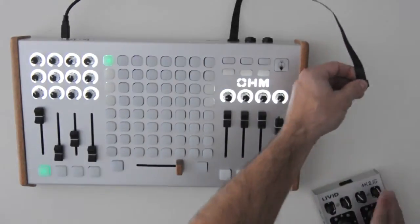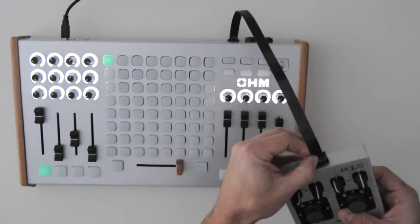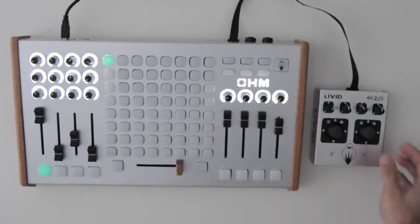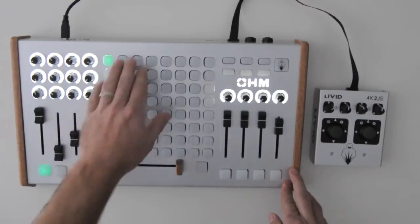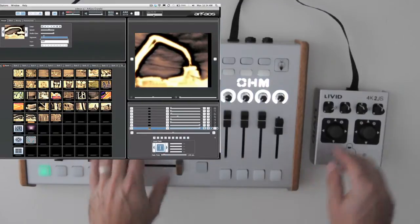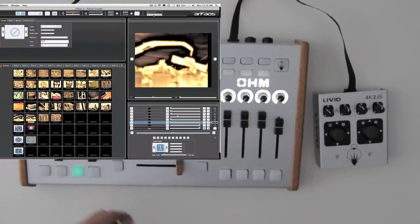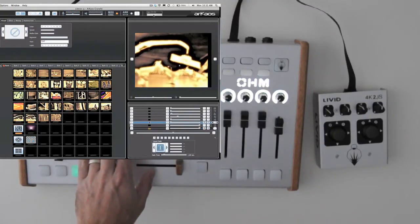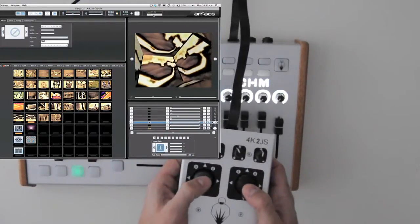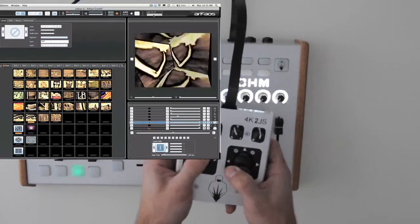You hook it up the same exact way you would hook up the other expansion module — just plug it right in. Now I am ready to run. R-Chaos has a template for the Ohm, so it's really nice and plug and play. Here I'm just triggering clips, and I'm going to use this device for some effects control. I'm going to trigger an effect, and you can see that using these controls, I have really cool physical control over how the effect works.